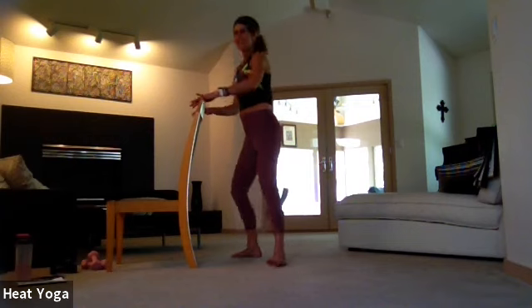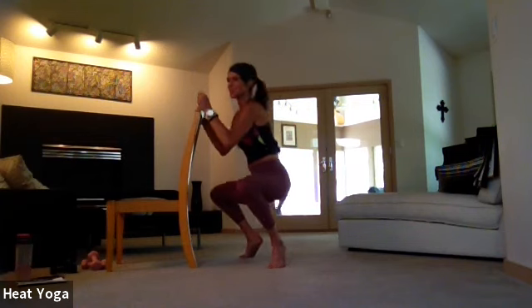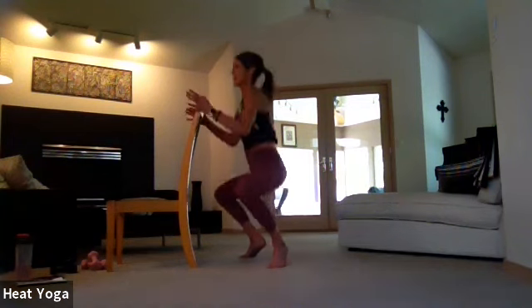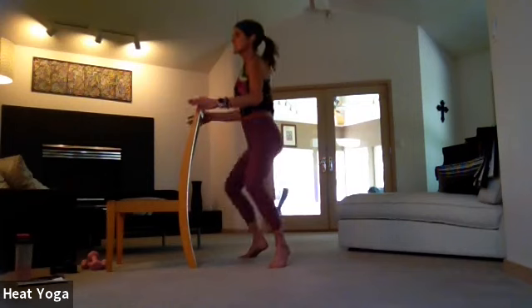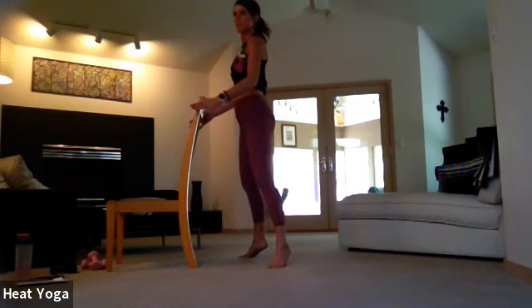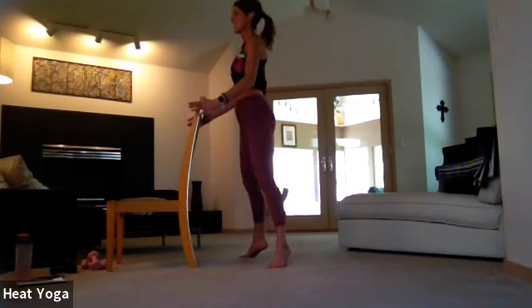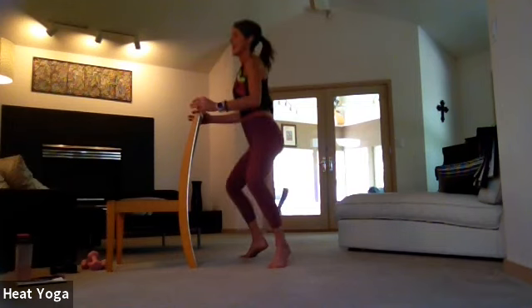Step out wide for a moment, take that full range — relevate up onto the toes and sink down. And lift up, and sink down. Lift up — again, we're bringing the hips as close to the earth as we can. Slide down, press through the balls of the feet, slide down, and lift. Six, five, four, three, two, and one.